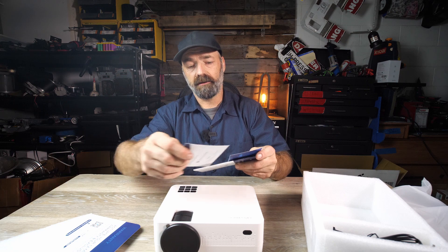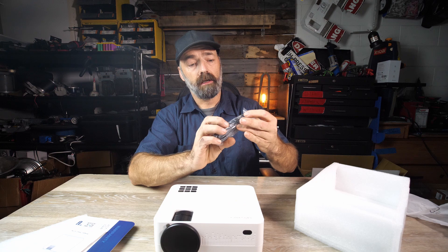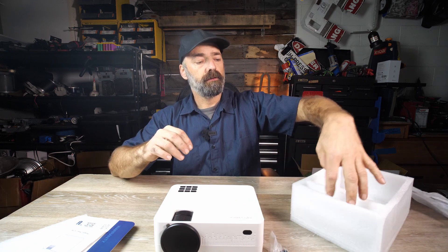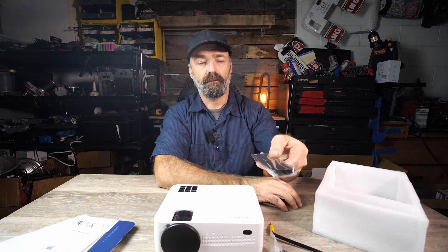In the box you get the customer tech support and live chat card, your instruction book, power cord, HDMI cable, the audio connector, and a remote control.